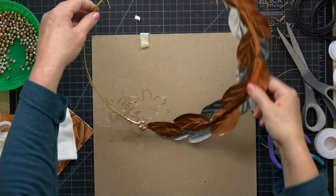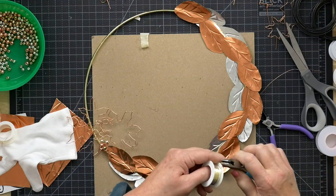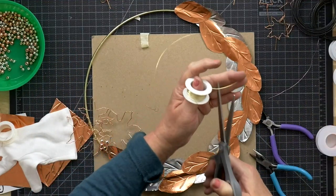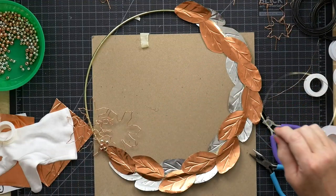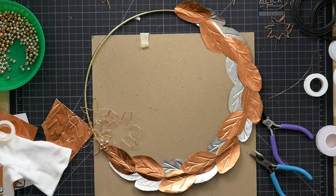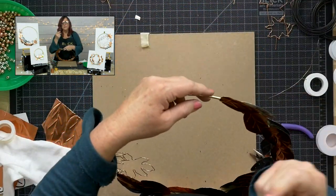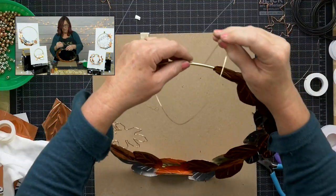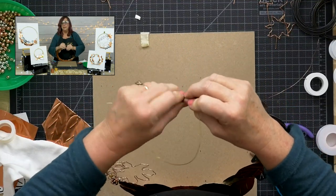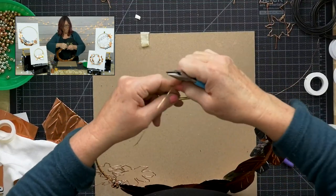The wreath is pretty much ready to hang. To hang it, take another piece of wire — or string — and attach it to the hoop. I have a brass wire that matches the hoop. Since we're using wire again, I do recommend goggles especially if you're not wearing glasses, because these wires can come back and scratch you. As artists, we need to keep our eyes healthy.